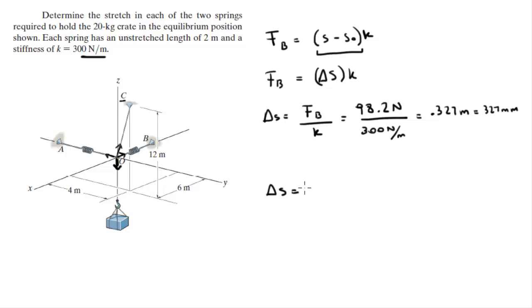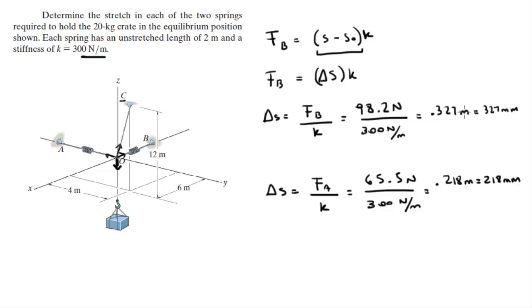For spring A, the stretch equals F_A over k, which is 65.5 Newtons divided by 300 Newtons per meter, giving a stretch of 0.218 meters or 218 millimeters. Final answer: the stretch of spring B, delta-s_B = 327 mm; the stretch of spring A, delta-s_A = 218 mm. Please comment below if you want me to do any problems and I'll be happy to help.